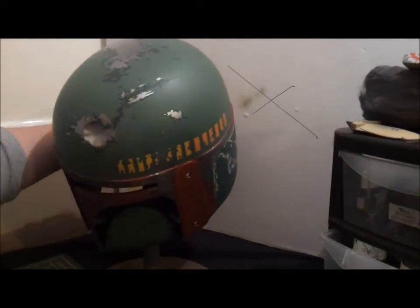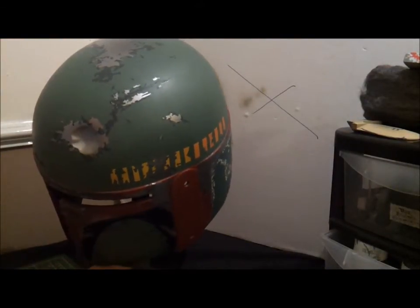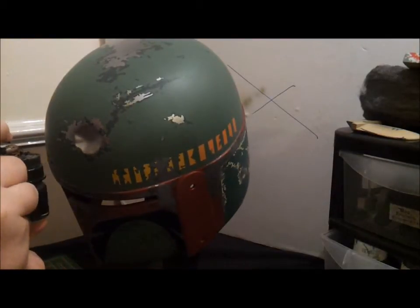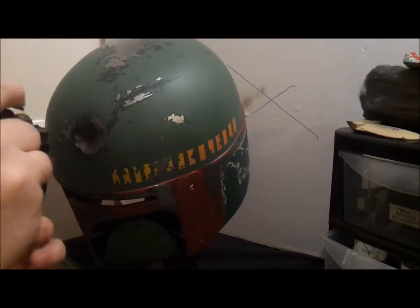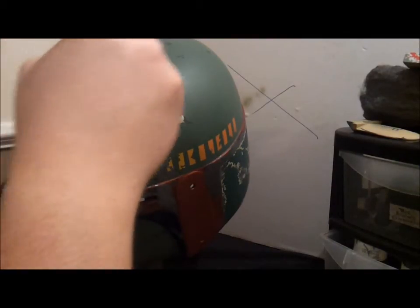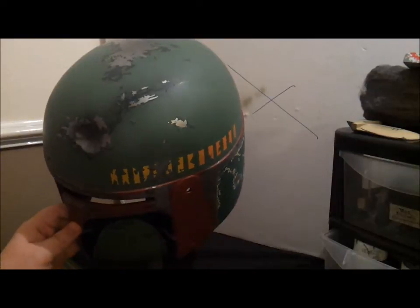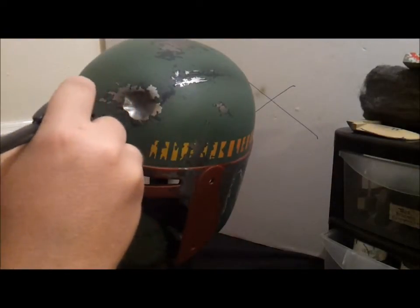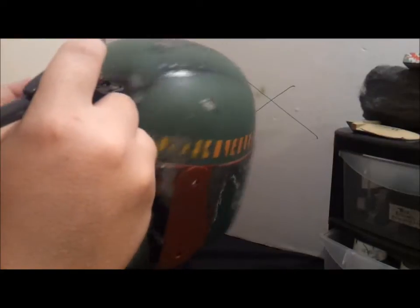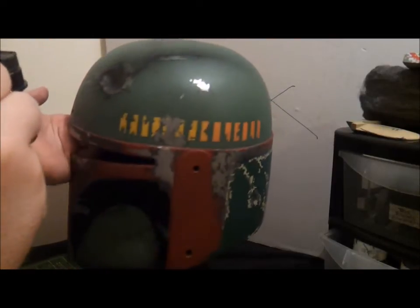Now we're going to do the dent. With the dent, the weathering streaks off back. We're going to start our spray here and bring it off. Less is more — I'm just going to bring the spray up. You can see our dent is shaded in, with a little bit of weathering around the bottom of the dent. Don't want too much, not overkill. And that's pretty much it for the weathering.